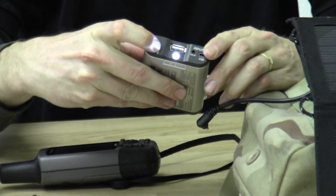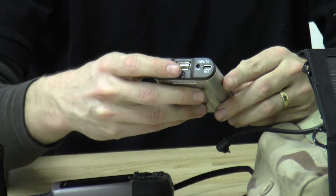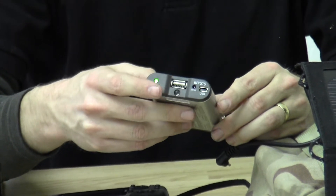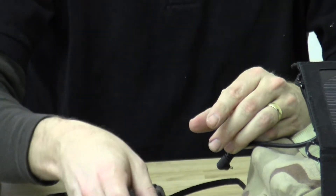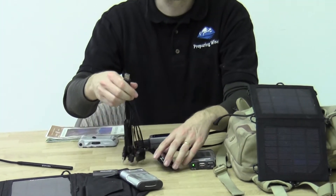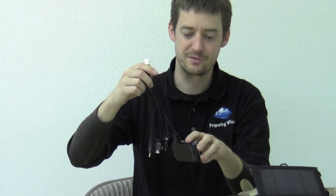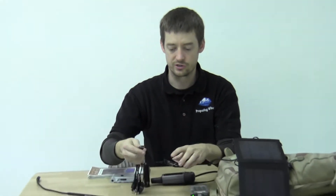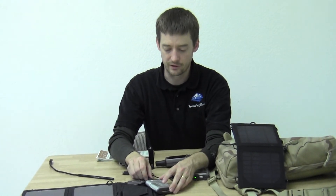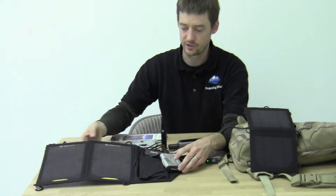They'll also charge cell phones out of the USB, or they'll charge other small electronic devices. You can buy an optional Medusa cable — it looks like this, a cable of many heads, thus the Medusa. So it'll help you to charge your cell phone, smartphone, or iPhone.